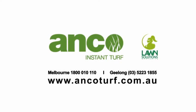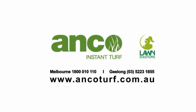For any inquiries about your instant turf, please contact ANCO TURF on 1800 010 110 or visit our website at www.ancoturf.com.au